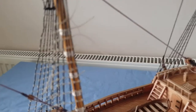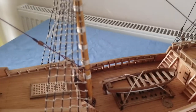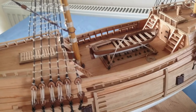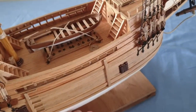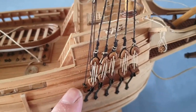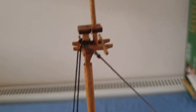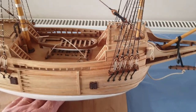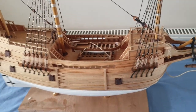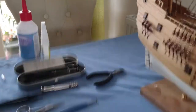I've got done the rat lines on the foremast and mainmast, and I'm just about to start doing the other side of the foxtops. I also put the other backstay on here which I noticed I didn't have on — I showed in a previous video how to do that. That's on the foremast and I've got the same to do again on the mainmast.